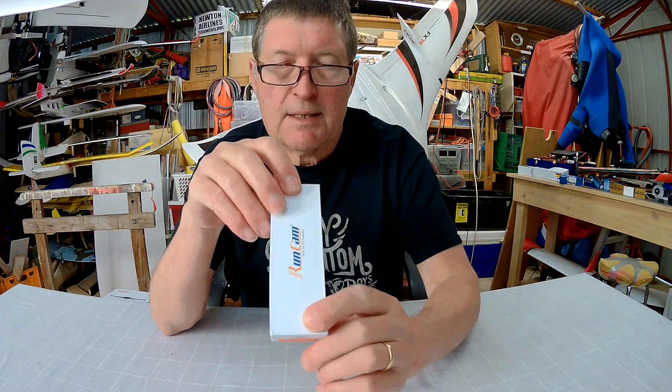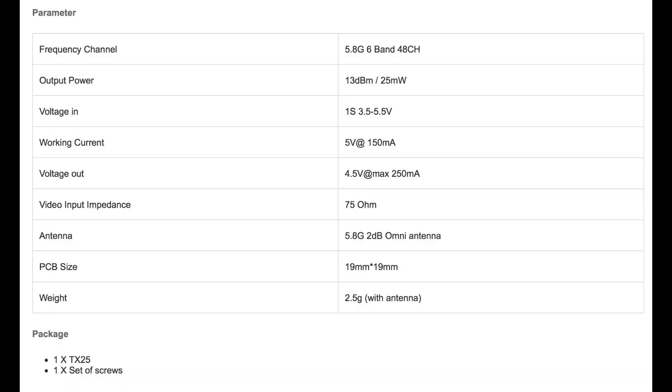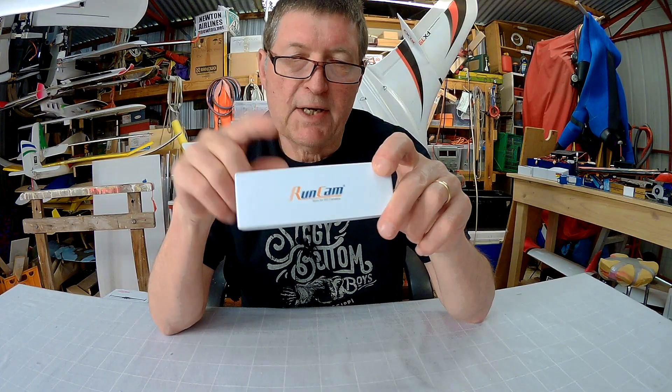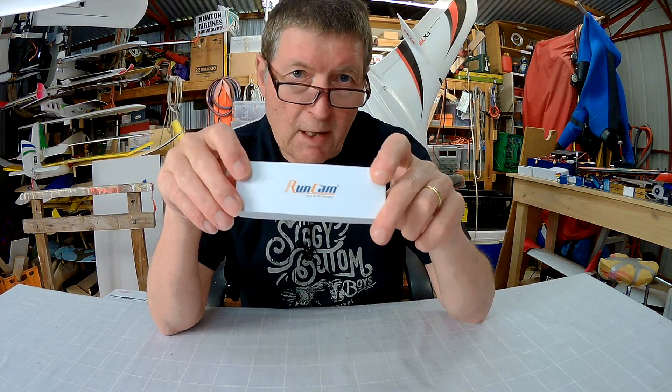And the little TX25 transmitter is powered from 3.5 to 5.5 volts, so basically a 1S battery. It's 5.8GHz, 48 channel, 25mW — a nice little close range transmitter, good for indoors and sort of close-in flying.